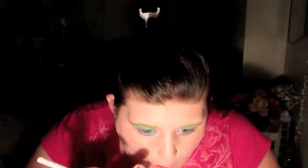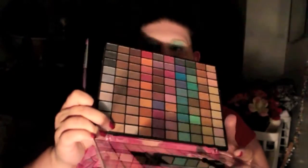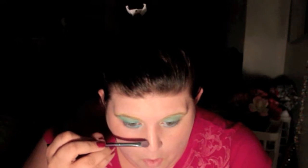I got some blue on my face — whoopsie! Then I'm going to go ahead and take this lighter brown, and since it's matte I'm going to run it along the sides of my nose and up to my eyebrows to create a thinner nose effect.